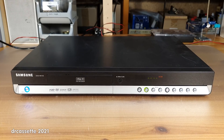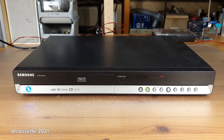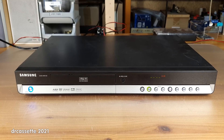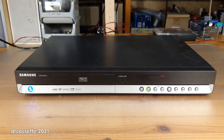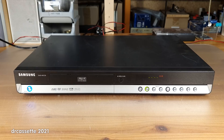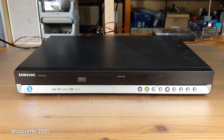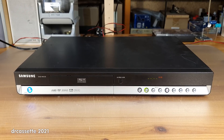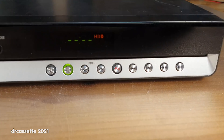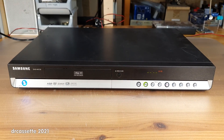Here is a Samsung DVD HR734 DVD and hard disk drive recorder I recently found in the e-waste. This is not a very good model — I know because my parents had one of these about 10 years ago, and that one was thrown away because the DVD drive failed. I don't have the remote control for this one, so I can't operate it. The buttons on the front don't allow for that, so I'm going to tear it apart.